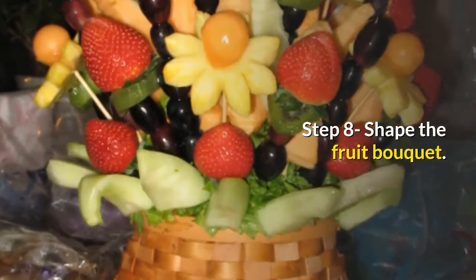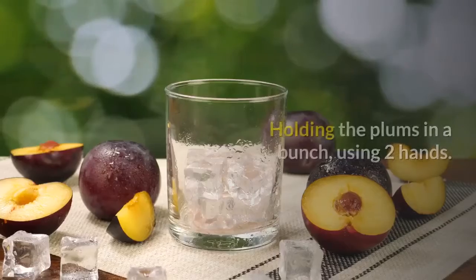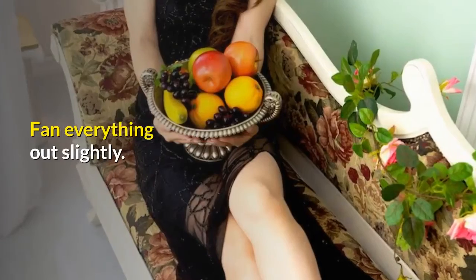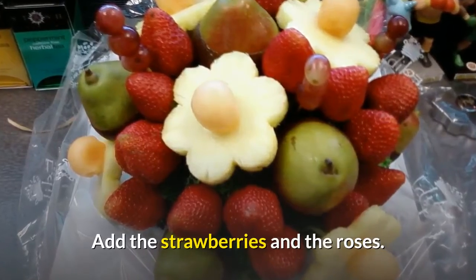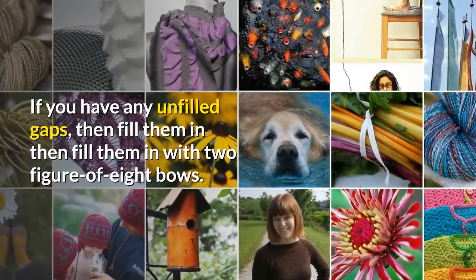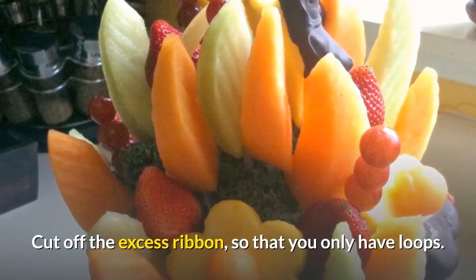Step 8: Shape the fruit bouquet. Assemble everything into a posy shape by holding the plums in a bunch using two hands. Fan everything out slightly, then insert leaves between the plums. Add the strawberries and the roses. If you have any unfilled gaps, fill them in with figure-of-eight bows. Cut off the excess ribbon so that you only have loops.